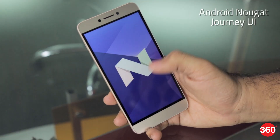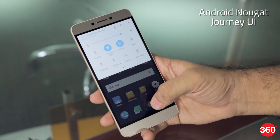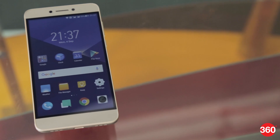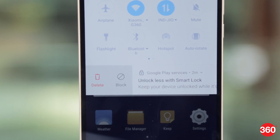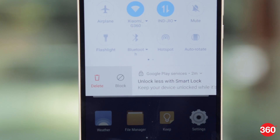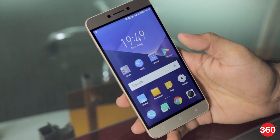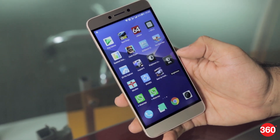It runs on Android Nougat, and Coolpad seems to have updated its Cool UI and rebranded it to Journey UI, which is closer to stock Android than before. There is theme support, but we found only two themes to choose from with no way of adding more. One annoyance is that notifications cannot be swiped away easily — you need to tap a delete button after swiping, making it a two-step process. There is a tiny shortcut at the bottom to dismiss all notifications in one go. The fingerprint scanner is very accurate and fast. Journey UI has dual-app support, letting you run two instances of WhatsApp, Twitter, and more. Overall, the UI is easy to use except for the annoying notifications behavior.